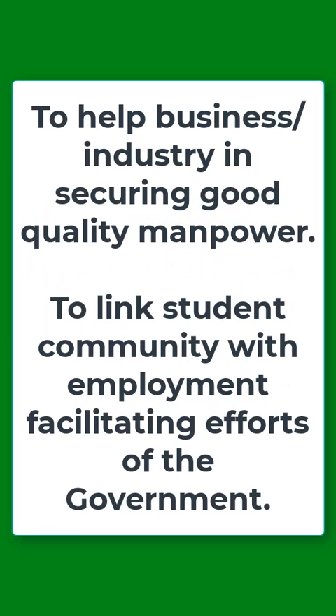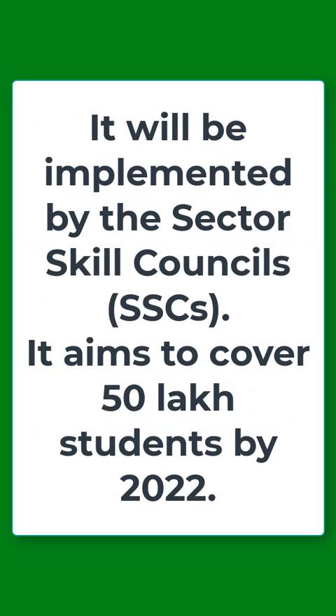It will also help business and industry in securing good quality manpower, and link the student community with employment-facilitating efforts of the government. It will be implemented by the Sector Skill Councils and aims to cover 50 lakh students by the year 2022.